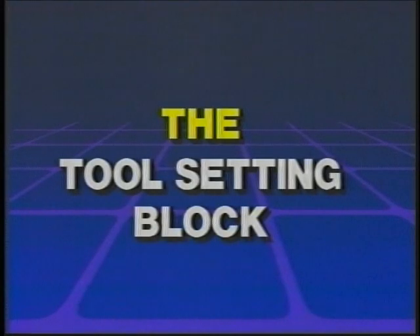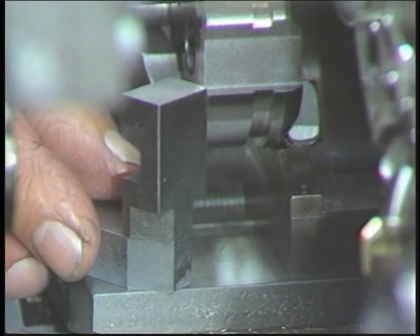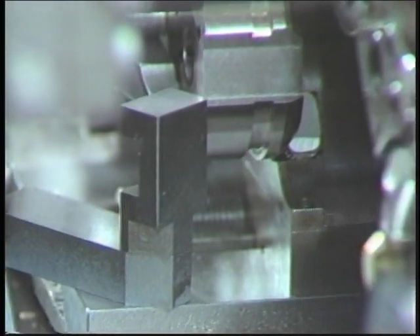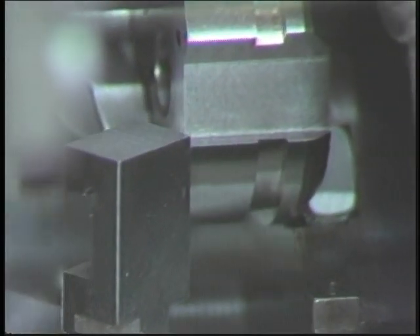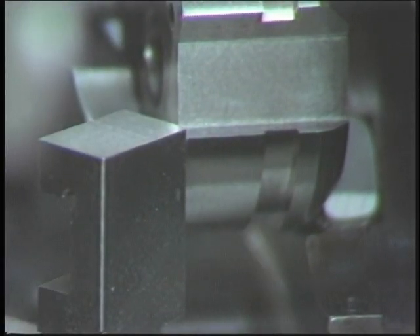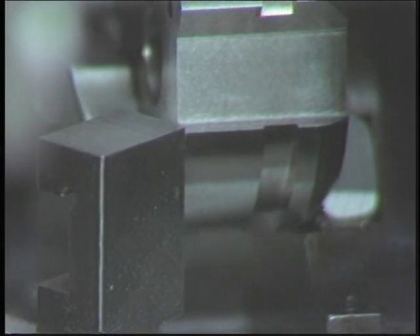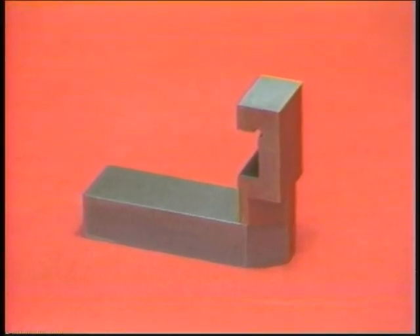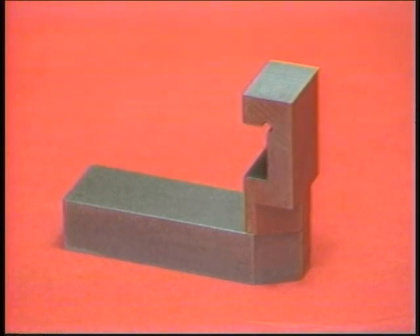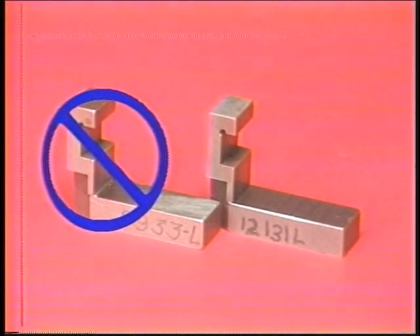The tool setting block. The tool setting block was used to center the tools in the front tool post and the rear tool post. It will be used again to center the tool in the rear tool arm. The tool setting block may only be used on the machine for which it was made. Never take a tool setting block from one machine and use it on another.